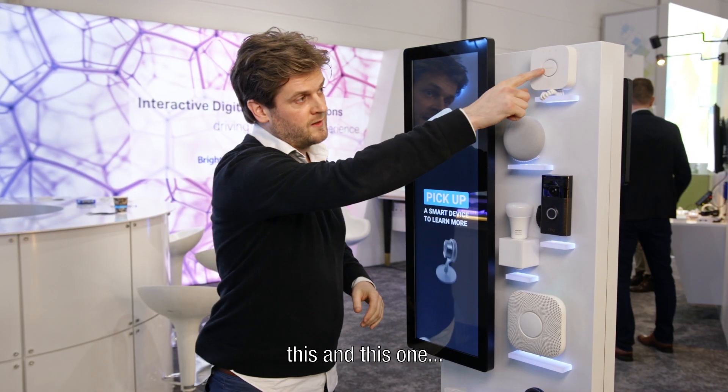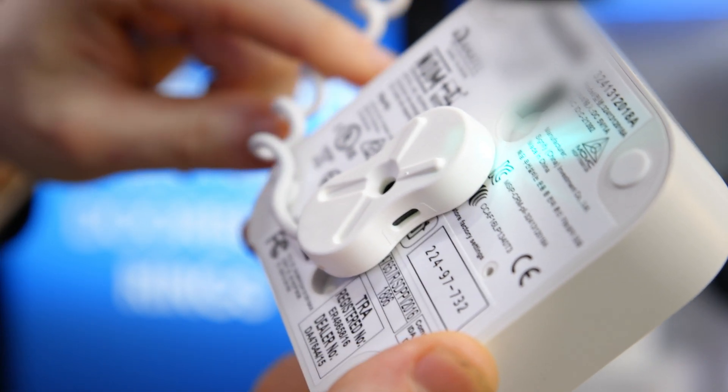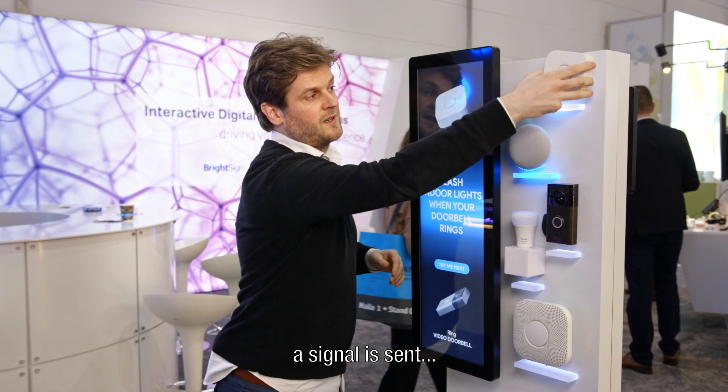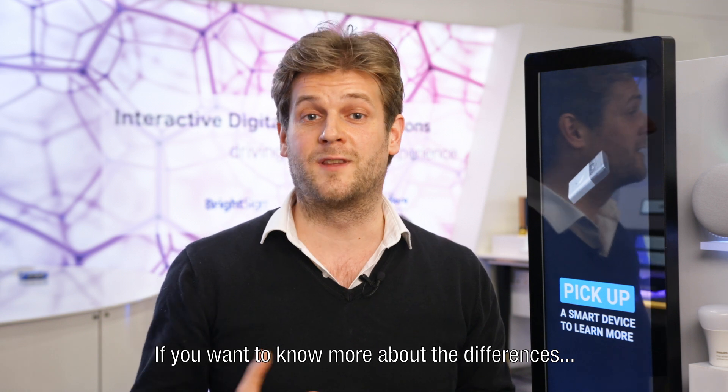Next to triggering on pick-ups, two of these sensors also have security detection. So when the cable is cut or the product is being removed from the sensor, a signal is sent and an alarm can be triggered.